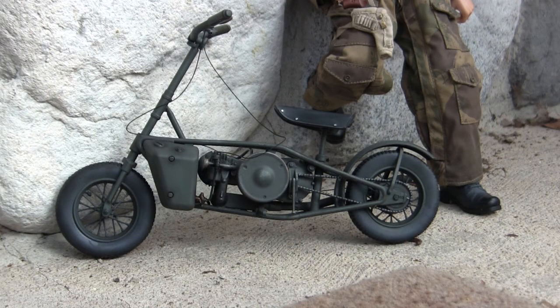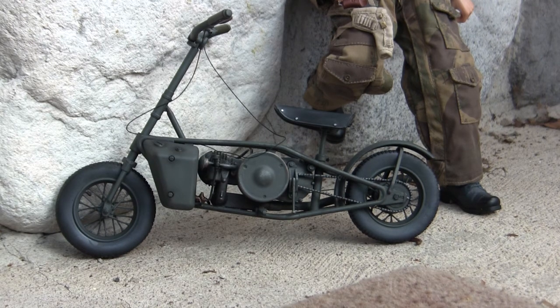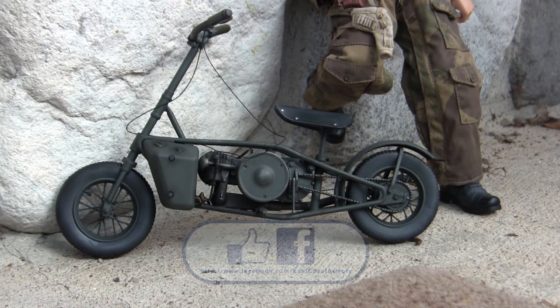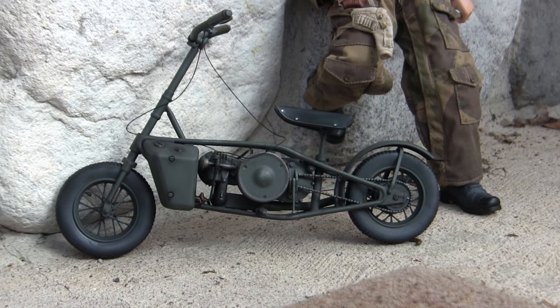And with that, that wraps up this model showcase video for this 1:6 scale British Well Bike. If you like this video, be sure to subscribe to the channel to keep up to date on new posted content like model showcase videos and 1:6 scale project update videos. Another way to keep in the loop is by liking us on Facebook, where there are more photographs of this particular build as well as other smaller and larger scale builds. Don't forget to swing by EastCoastArmory.com for more 1:6 and 1:16 scale builds and detailed components. Thanks for watching.